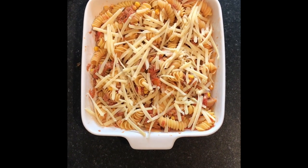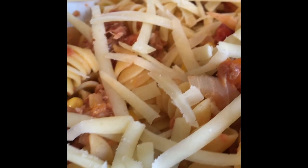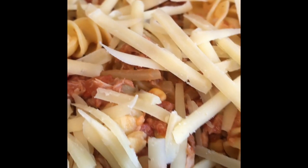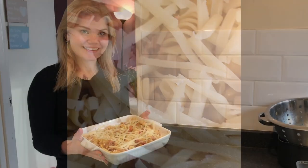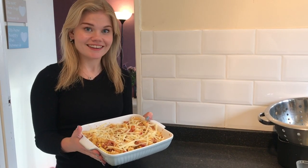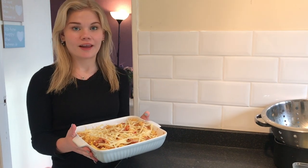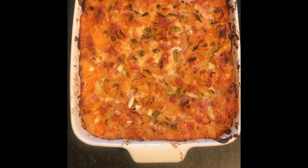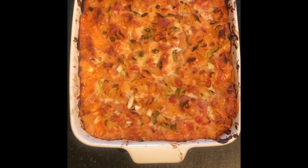And this is the final product — can't wait to have it! Here is our finished tuna pasta bake, which was so quick and easy to make. It just came out of the oven and it smells absolutely amazing. Hope you guys will enjoy it as well.